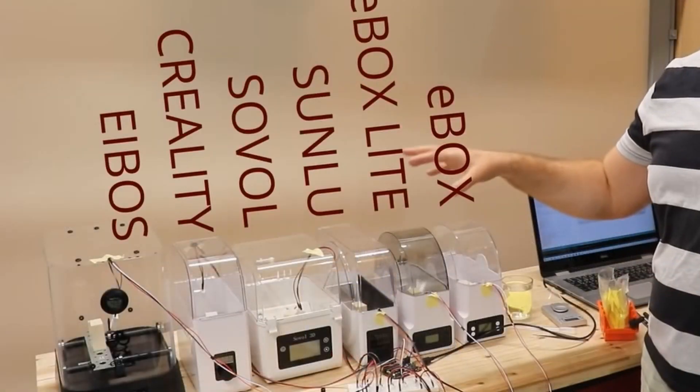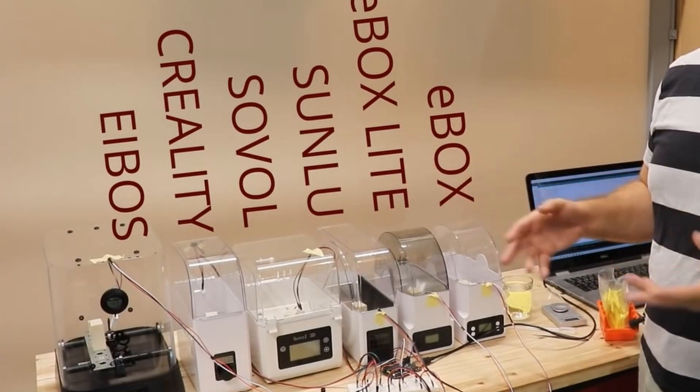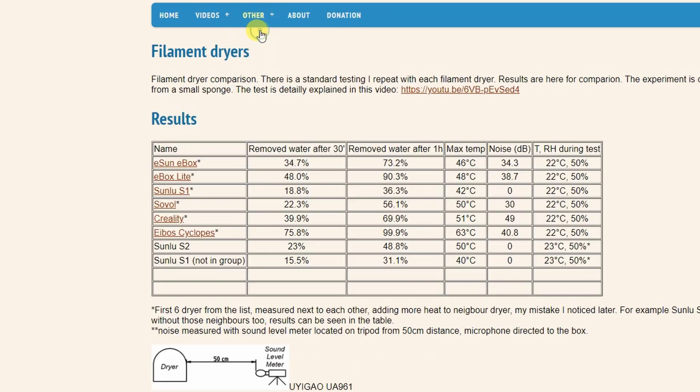I'll repeat my classical test, which is standard on this channel — drying this sponge. With this, the results will be comparable with other filament dryers I've tested.